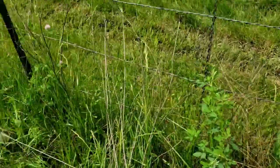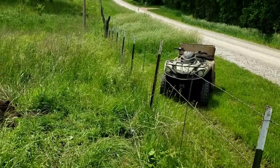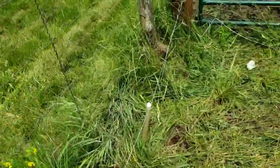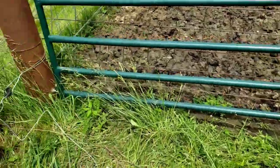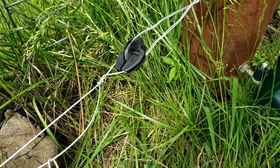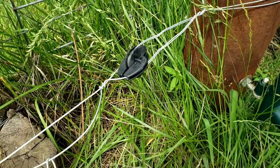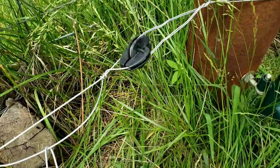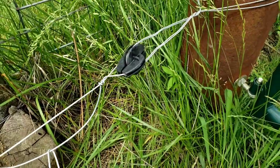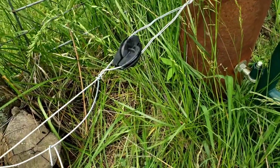We'll probably come in here and spray this fence line with Roundup or something to knock this grass back since it's already gotten ahead of us. Now let me show you the insulators we use — these are the only ones we use. We've tried different ones and found some good ones, but these are the Kiwi W insulators. We get them from Kenco and they've never failed us. Don't use the little porcelain or plastic doughnuts — they have failed us; they'll break in time.